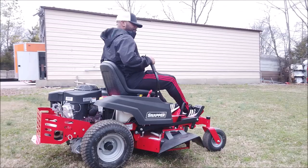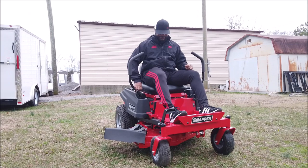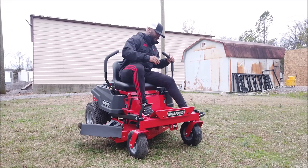Pull back to stop. As you can see, pulling the drive arms out puts it in park. Turn off the ignition. As you can see, it's very easy — very easy to maneuver.